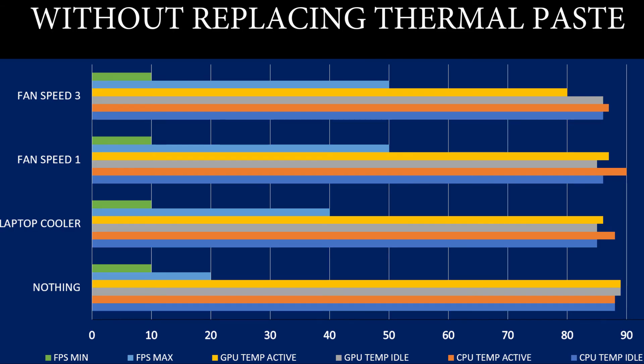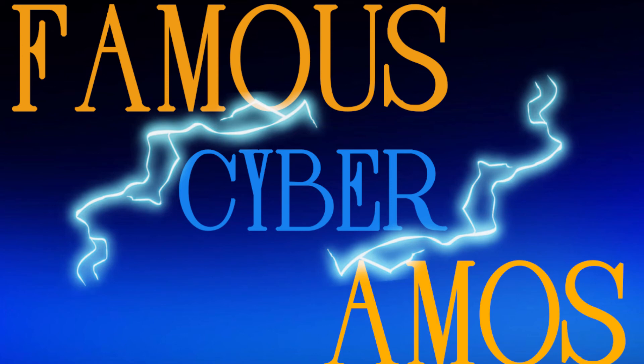Comparing before, without changing anything — just having a fan and laptop cooler — it's actually hotter and gives less FPS.